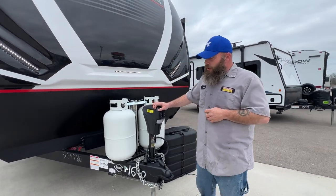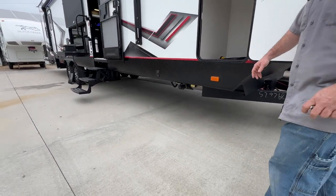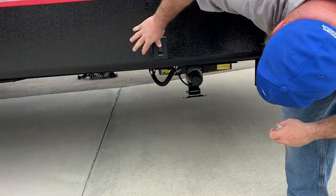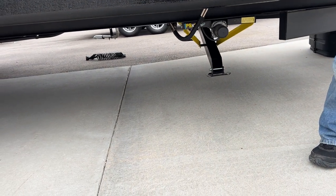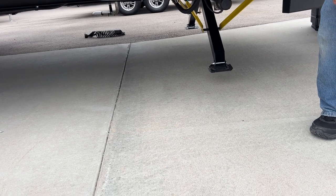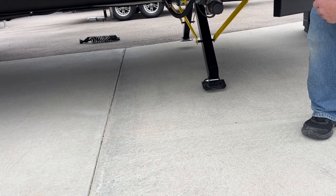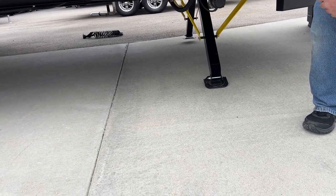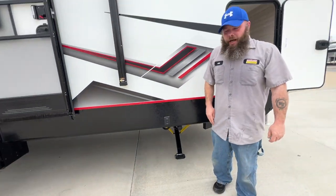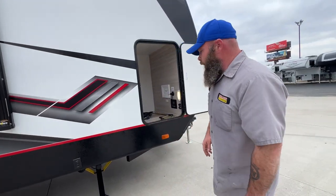Once you have done that, you're going to lower your stabilizer jacks. They're located on each corner of the camper. These are motorized. Press here to extend — one side down will come first, and once the other one senses pressure, the other side will start coming down. Once you start to hear that sound in the motor change, that's usually when you want to stop and give it a little extra bump if you need to. That's about all you have to do with those.